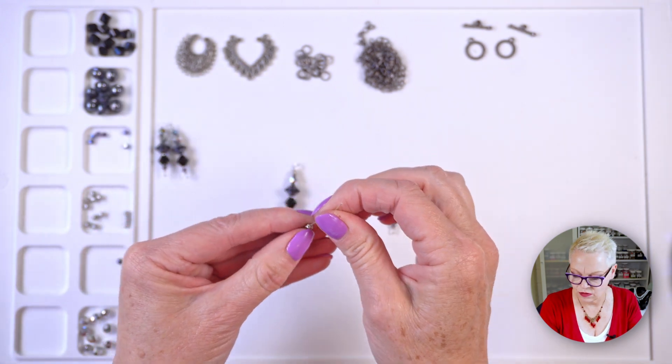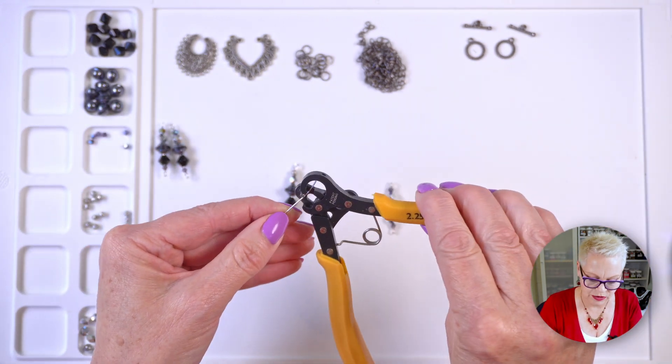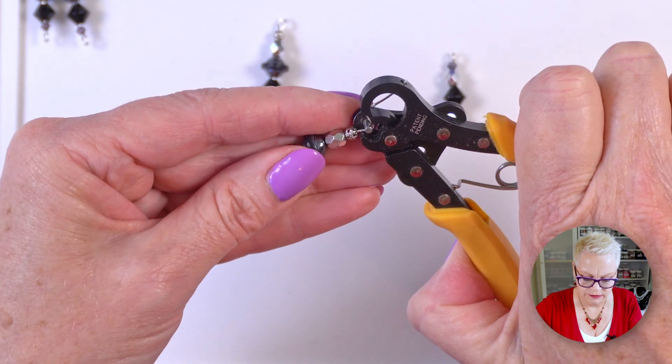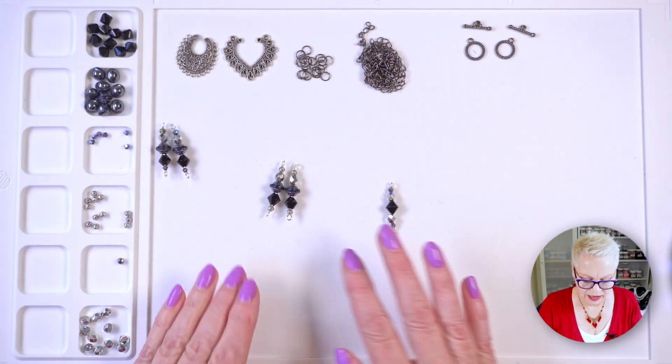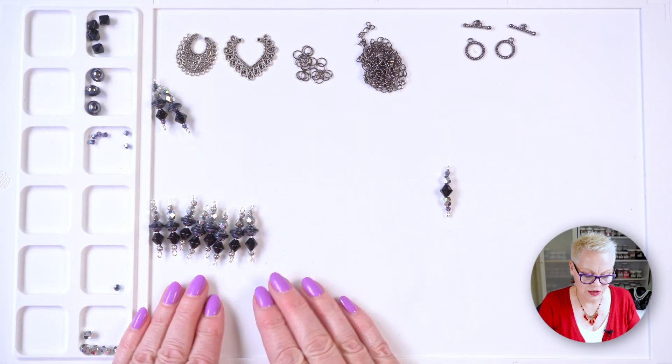I might use my one step looper this time because I'm not using a glass bead at the top. I actually need eight of these, so I'm going to go ahead and make those and I will be back in a moment. All right, now I have eight of those components.